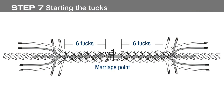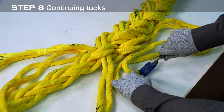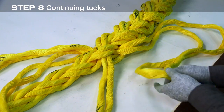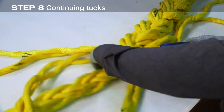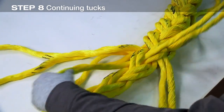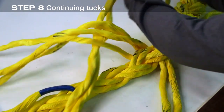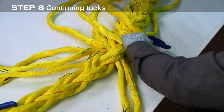With the first six tucks completed, the splice should now appear as shown. Now separate the strand pairs and remove the strand closest to the crossover in each of the four strand pairs. Continue the tucks with the remaining single strands in the same pattern — marked strands under unmarked strands and unmarked strands under marked strands — for three more full tucks.